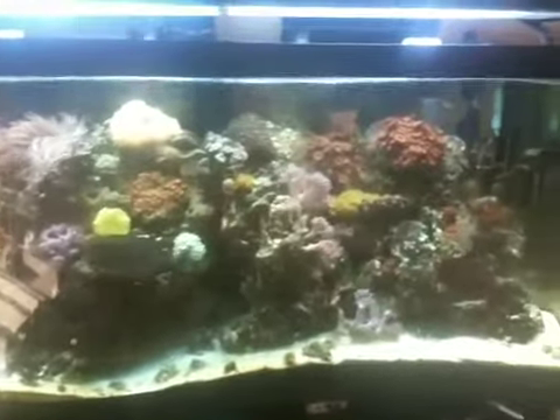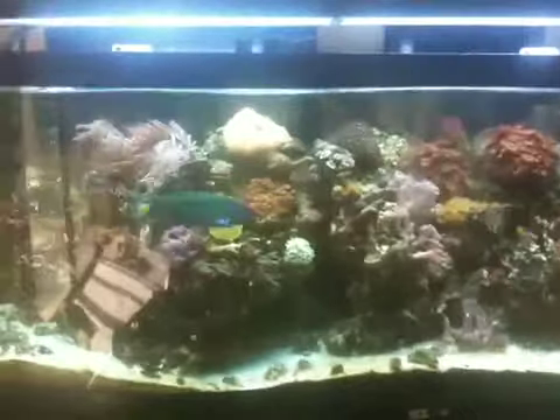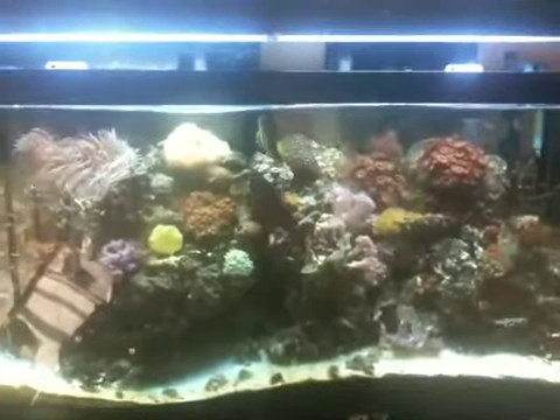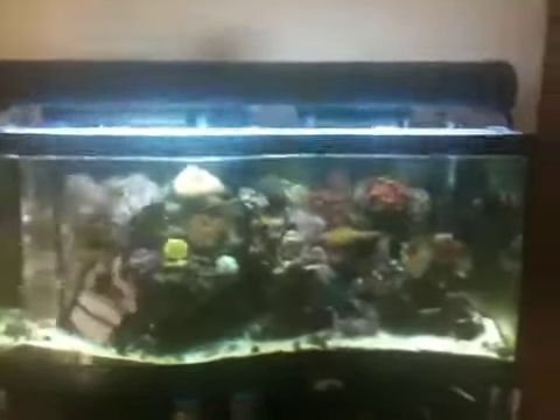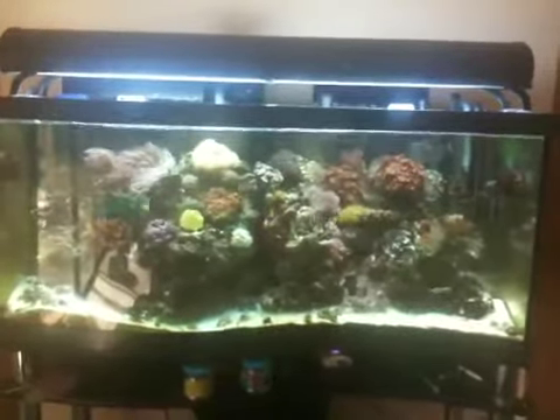There's the Tang. There's a Lunar Wrasse in there somewhere as well — oh, there he is — and my Sail Fin that the Unicorn Tang hates. But that's nutrient transport mode with the two MP10s.